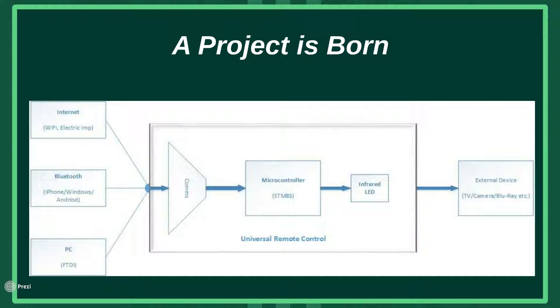The remote control would be capable of monitoring several input channels, for example WiFi, TTL serial ports, and Bluetooth. The comms would then be passed on to the microcontroller, in this case the STM8S. The STM8S would then act accordingly, i.e. storing data for future use, or transmitting a selected command sequence via the infrared LED.